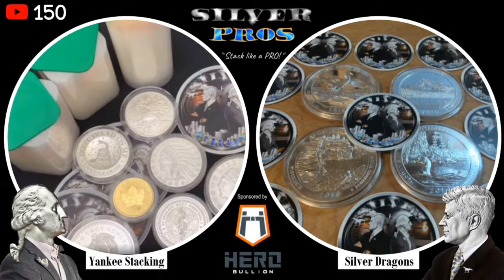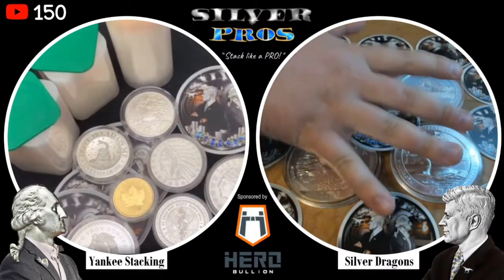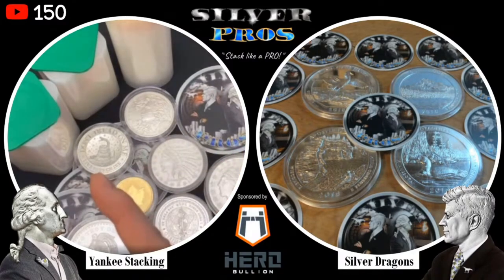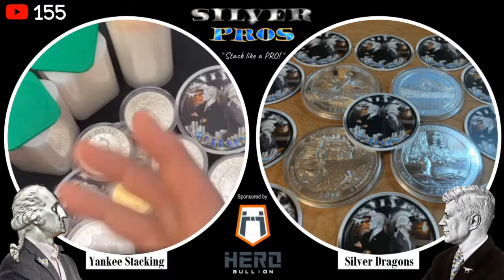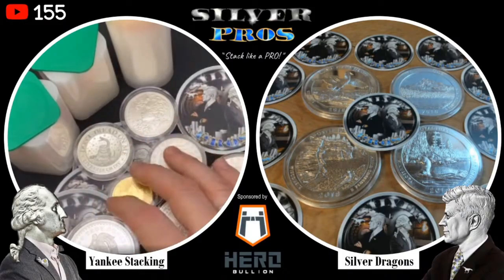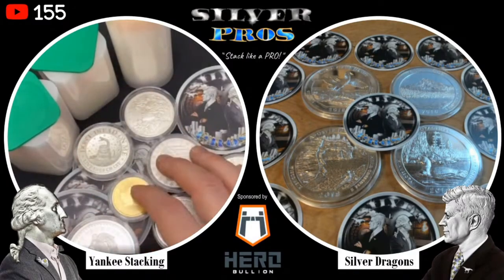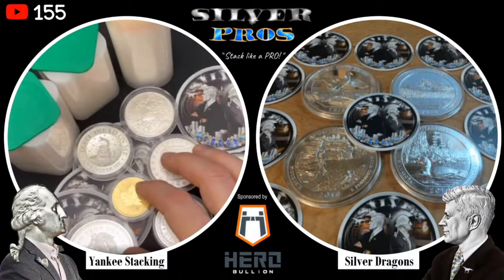We want to first talk about buying physical bullion - where do you buy it? What are the different options? My number one has to be my local coin shop dealer, and I'm blessed to have a great one close by. That isn't the case for a lot of people watching this, who don't have a local coin shop dealer, so there are other ways to get your bullion - like online.